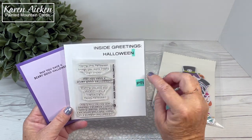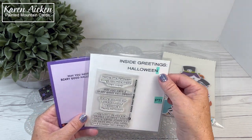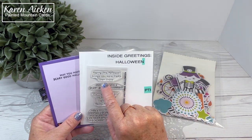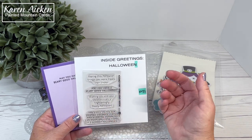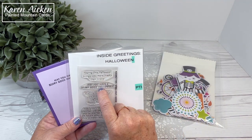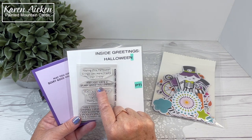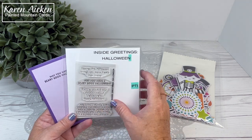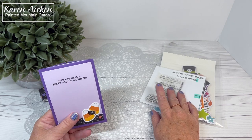Excuse the little green parts there — my label maker was the very last of that particular cartridge and I changed it afterwards. There are some cute sentiments in it. Everyone has 'Happy Halloween,' but very few companies actually come up with sentiments you can put on the inside of a card. So this one has 'Hoping this Halloween brings you more treats than tricks' and 'May you have a scary good Halloween.' I really like that one, and I'll have it linked on my blog as long as it's still available.